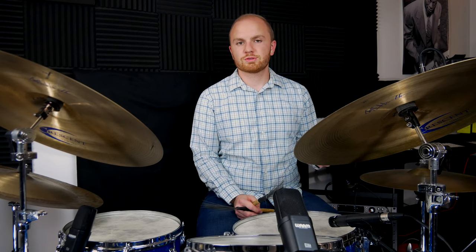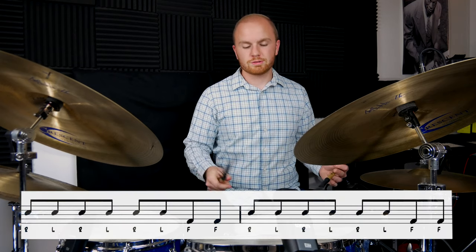You can also use this as eighth notes or sixteenth notes, but personally I like it in triplets because that's what I heard Sonny Payne do. Here it is as eighth notes: one, two, three, four.